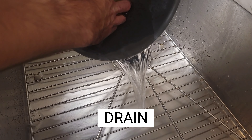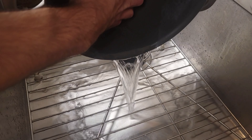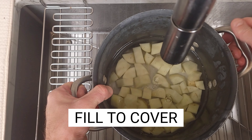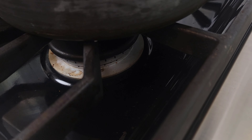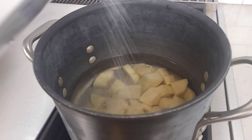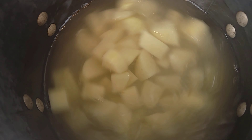Place the potatoes in a pot, rinse the potatoes to wash off extra starch, drain, and repeat. Fill the pot with enough water to cover the potatoes. Spark up the range and add about a half a teaspoon of kosher salt.